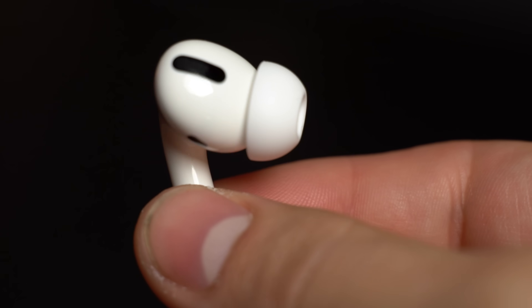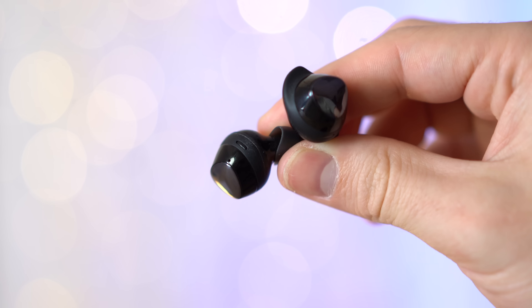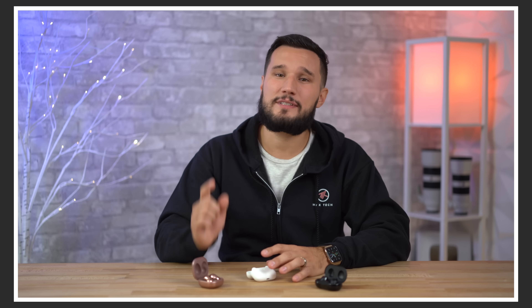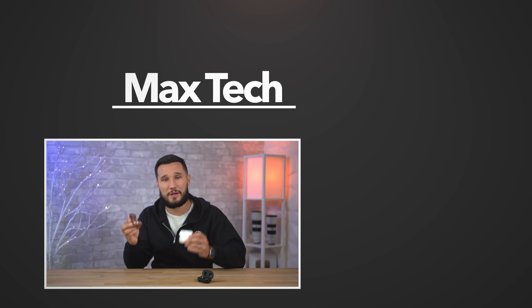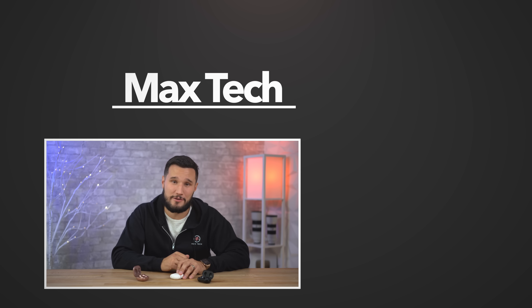Whatever you guys decide to do, I'll leave links down below where you can score some great deals, especially on the Galaxy Buds Plus. Let me know which one you end up deciding to go with. If you enjoyed this video tap that like button and subscribe for more videos like this one, and make sure to check out the comparison between these two. Thanks for watching and I'll see you in the next one.